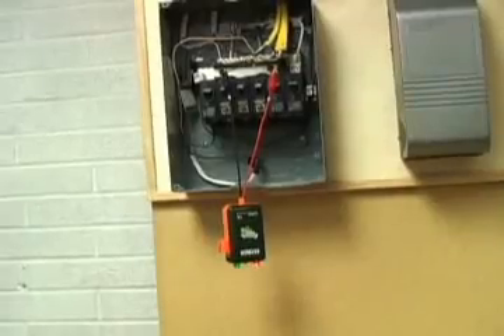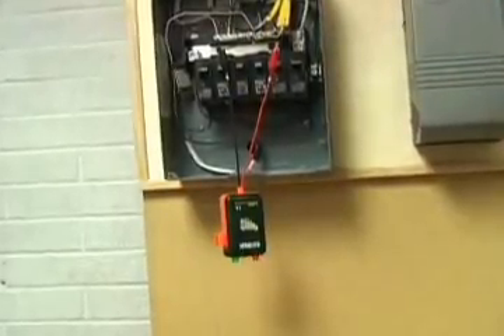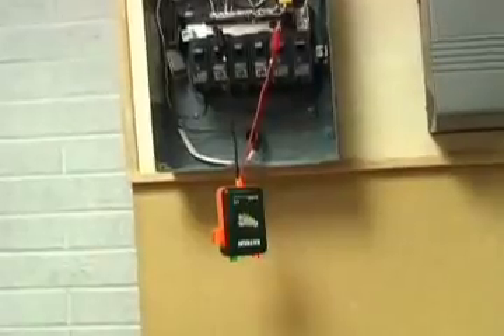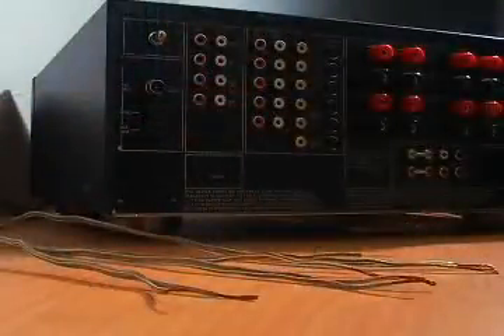See how simple this is? Using an ordinary continuity tester, we would have to make multiple trips back and forth, as only one cable could be identified at a time. The polarity feature is also perfect when hooking up speaker wires and surround sound systems.